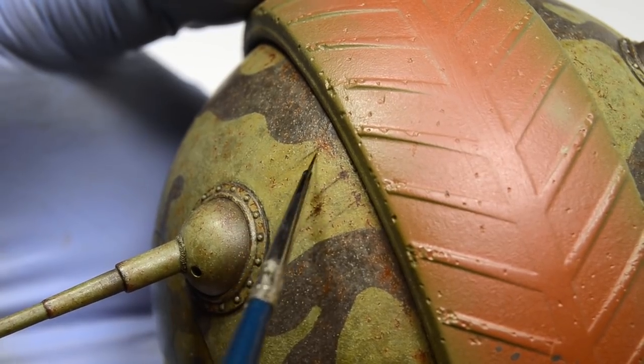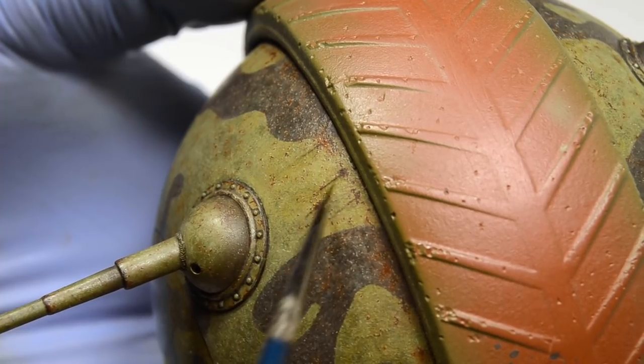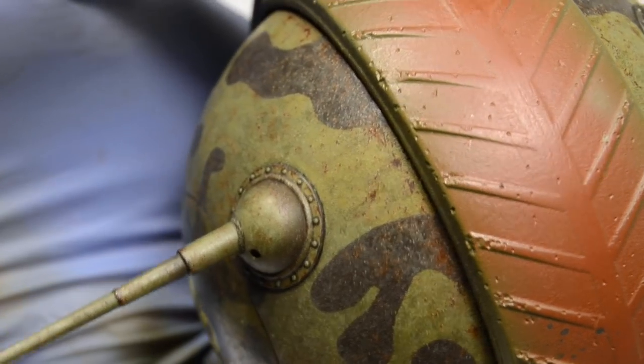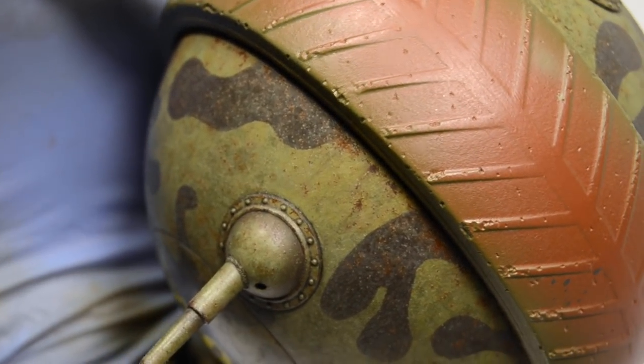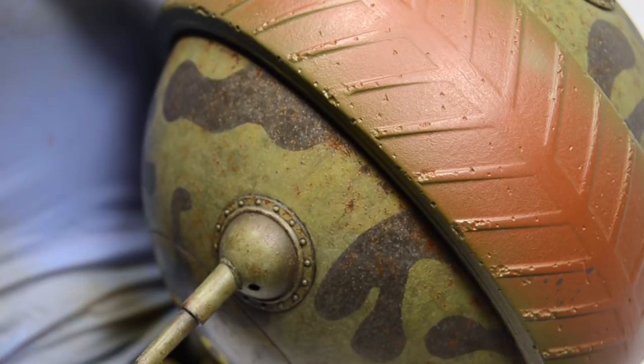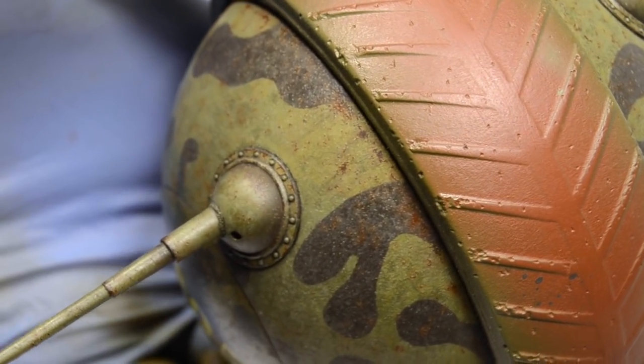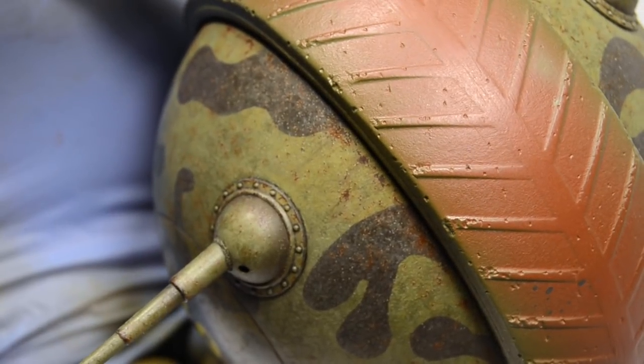So I was just blending them back and forth until I got the result I was happy with — and I figured it's not worth my time. Sorry for that, guys, but it just wouldn't work on this tank. I wouldn't be happy with the result.